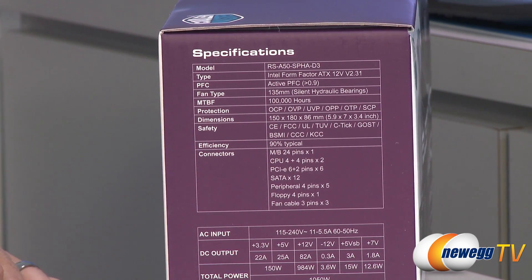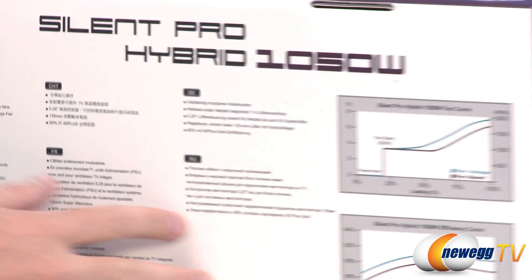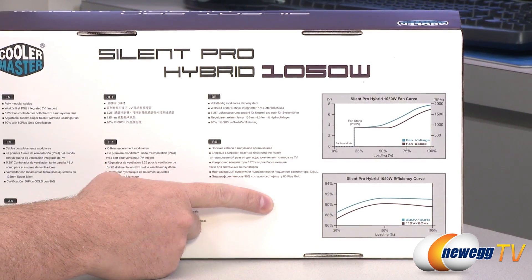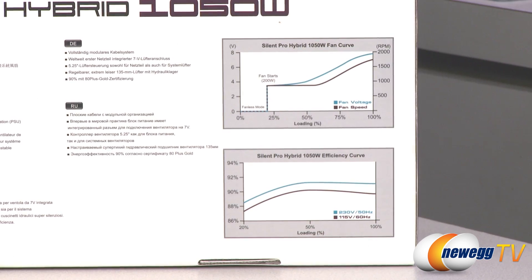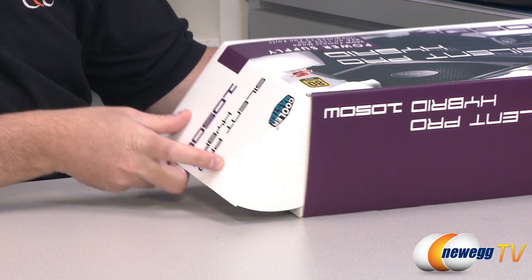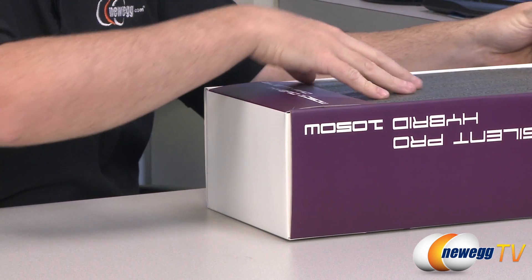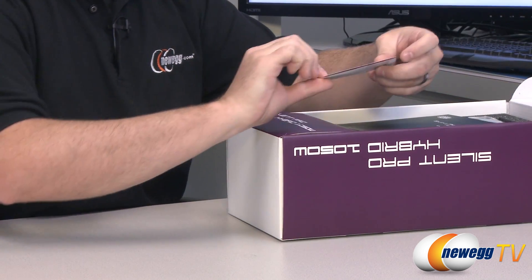Dimensions right there. Safety and there's all your connectors which I'm going to show you once I get into the box. And then there's a chart showing how efficient this is — 80 plus gold certified which means that on average it's going to be 90% efficient based on the power draw it's pulling from your wall socket. There's a 5 year warranty on this product from Cooler Master, so a very long warranty.